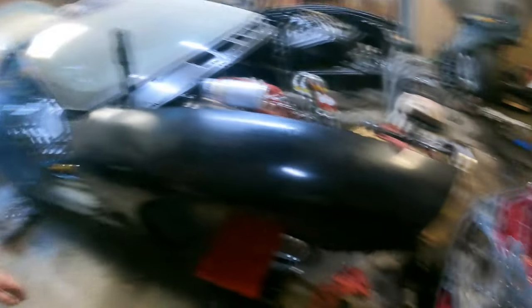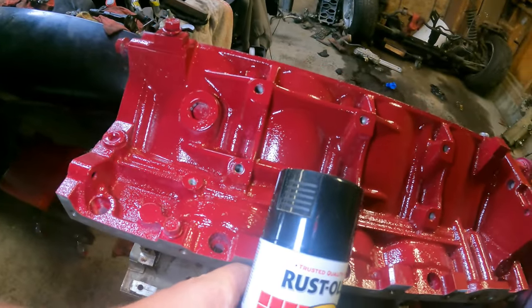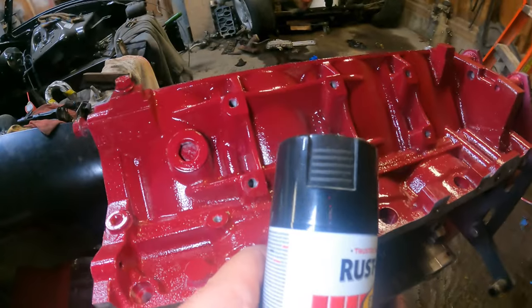Next morning here, guys. Ready to do the color reveal for the engine block. So here it is — it's cranberry. Just for contrast's sake, the cranberry up against the black. I think the cranberry just pops off that black. It's going to look so good. Some of the engine accessories will be cranberry as well. The brake calipers I'll do cranberry — just a little bit of an offset accent color. I think it looks great. What do you guys think? Let me know in the comments — do you think that cranberry is popping off that black?